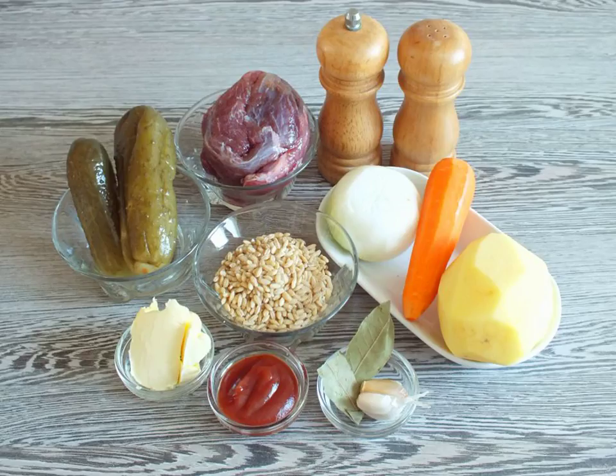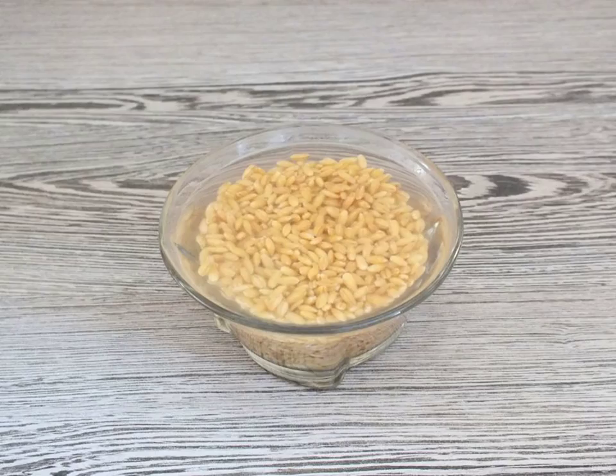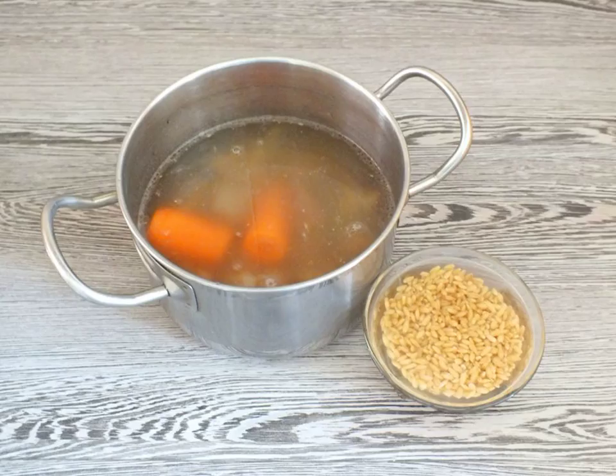Prepare the necessary ingredients. Wash the pearl barley and soak it for 6 to 8 hours. Boil the beef in a large amount of water. Strain the broth, remove the meat from the bone, cut it, and put it in the broth.